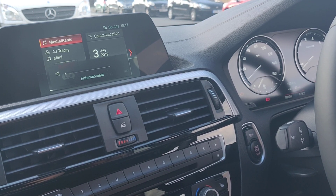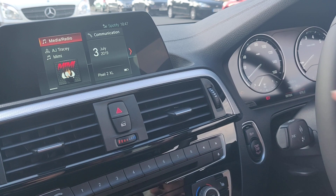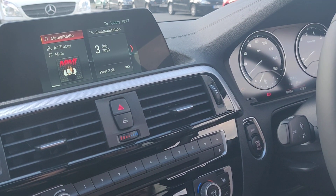I'll just turn the volume down so you can see it's connected — you can see the album art, which indicates that Spotify is working.